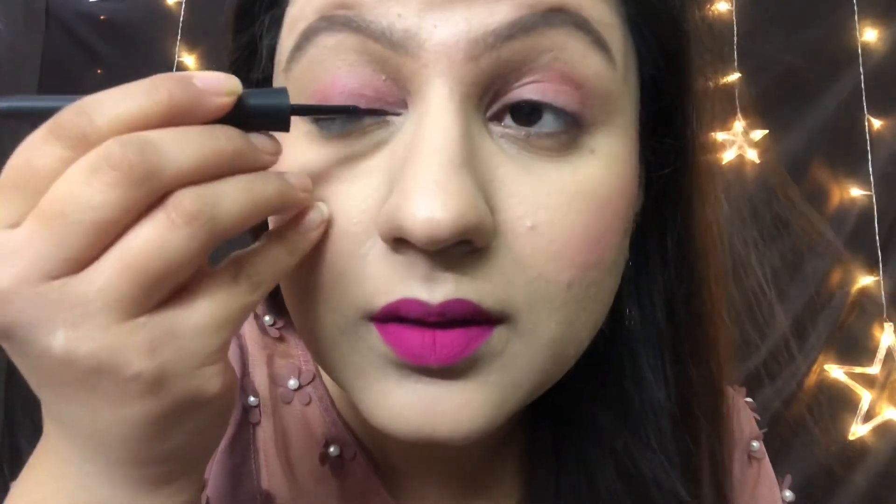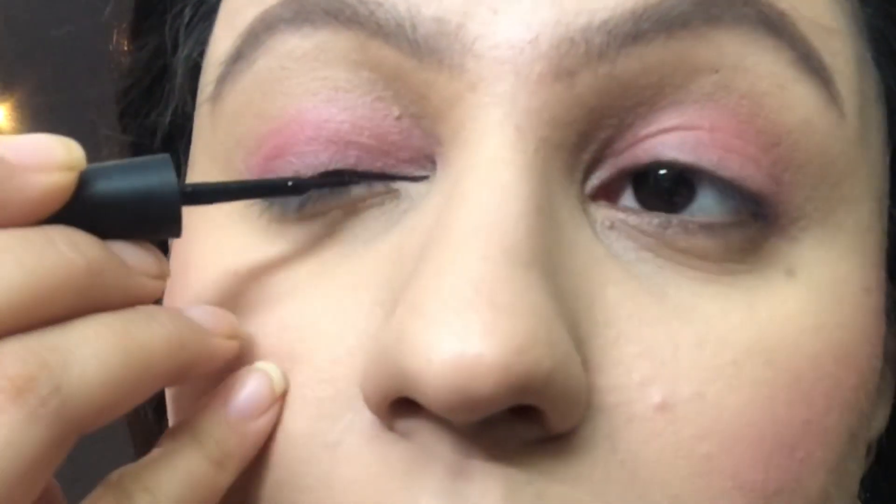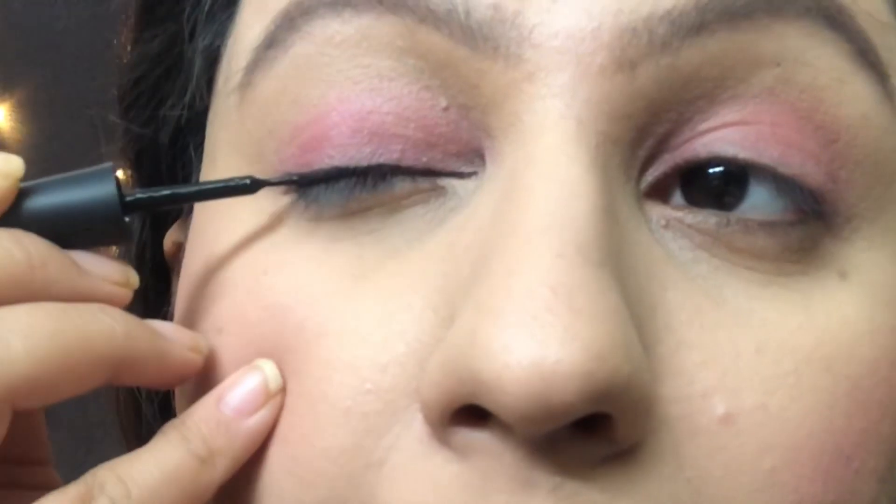This is a monochromatic makeup look — pink eyeshadow, pink blusher, and pink lipstick. With this eyeshadow and blusher you can also use the same lipstick color and it will suit very well.